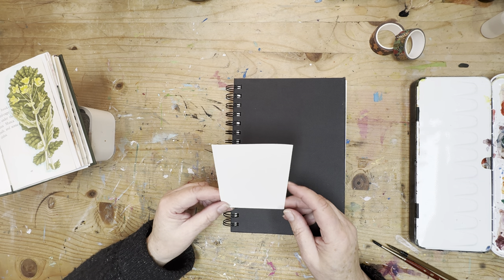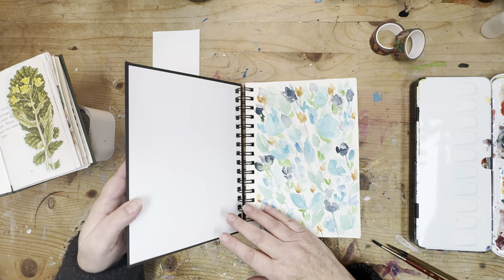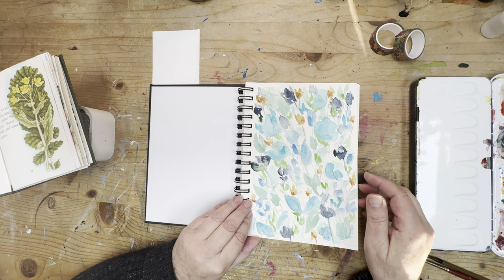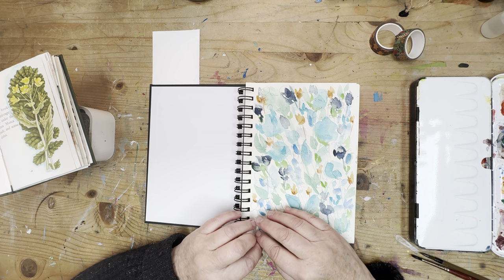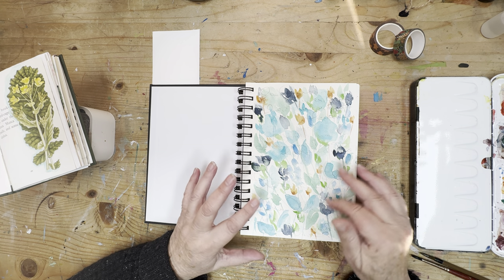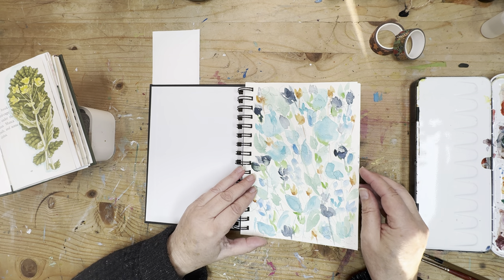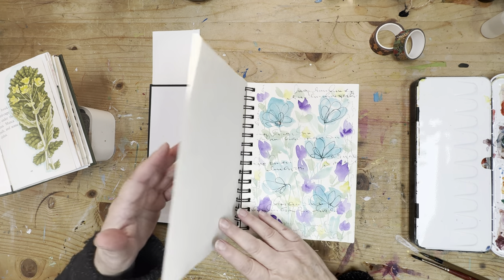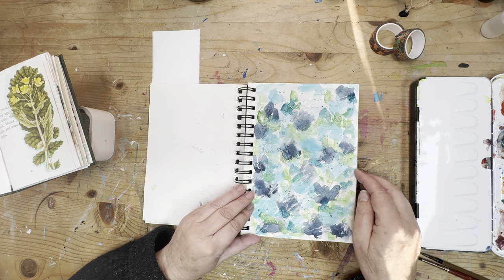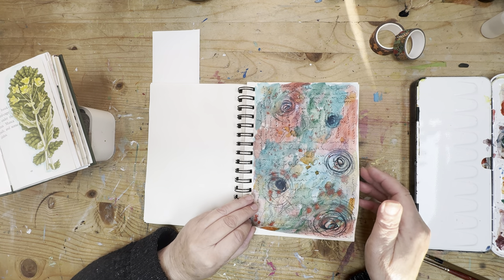This is the size I'm going to be working to. These are the background paintings that I've done. I like to work in my sketchbook because I can work quite intuitively, and then once I've cut them down I can use them for tags or writing spaces. I find it just works easier for me when I do it like that.